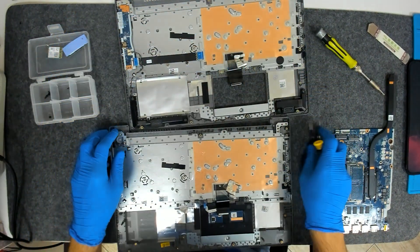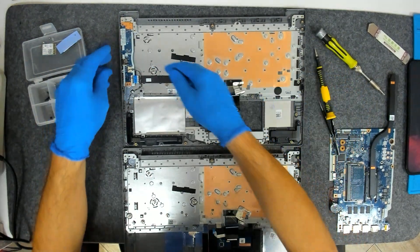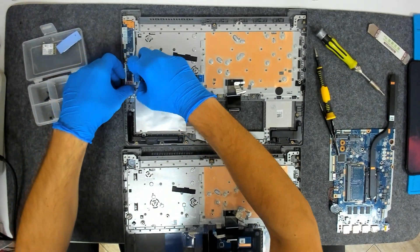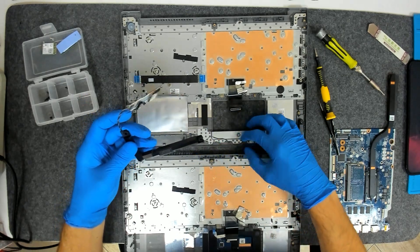I hope you can see — I am limited in space. This is the board, and those are the speakers. We're going to remove the speakers.